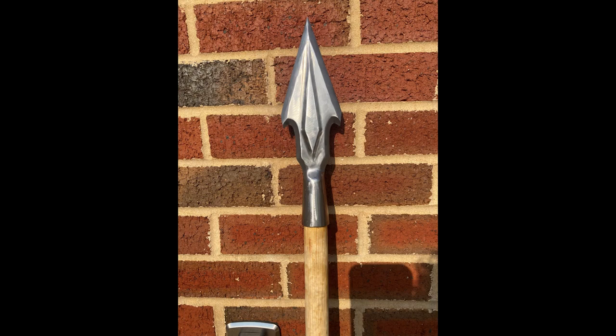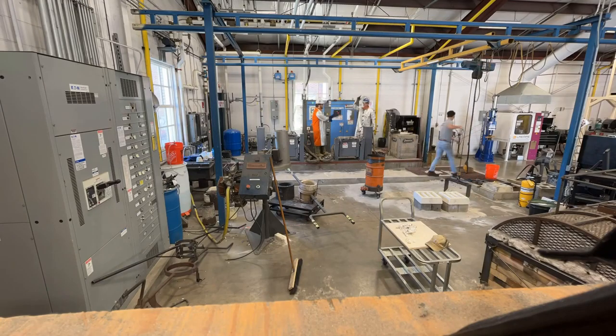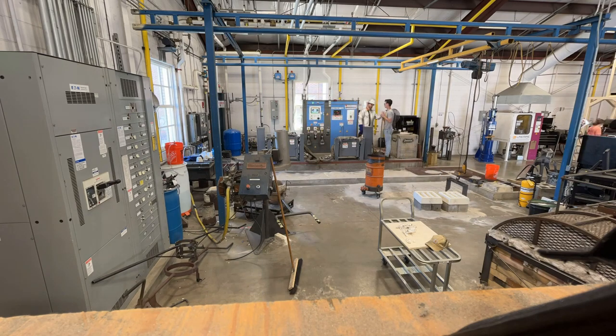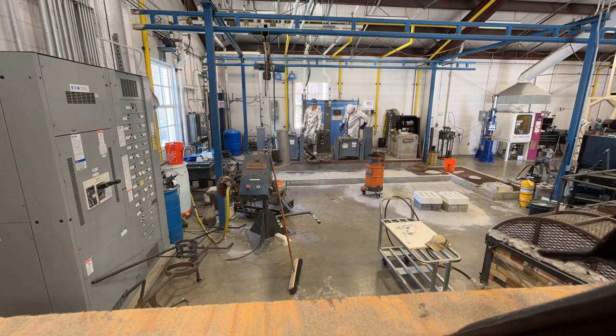And here is our final product. Colin added some leather work to the handle to really bring the whole thing together. This project really made us test our skills, and in the end, we delivered a spear that me and Colin were both proud of. I'll leave you with a time-lapse of our pour day at the University of Alabama Foundry — thank you.